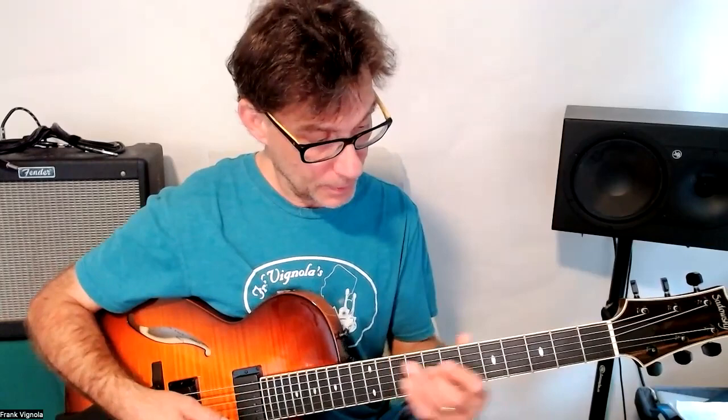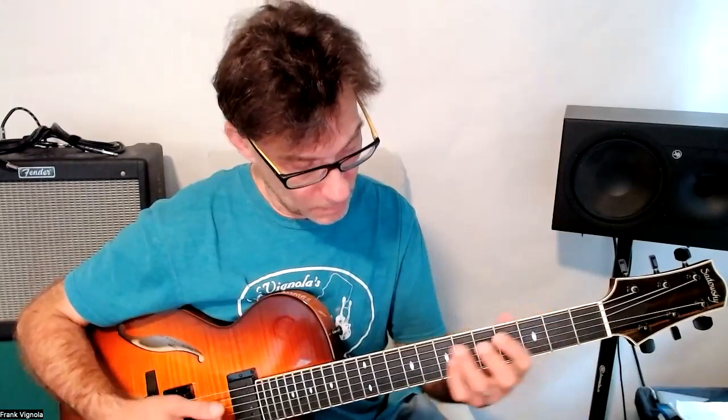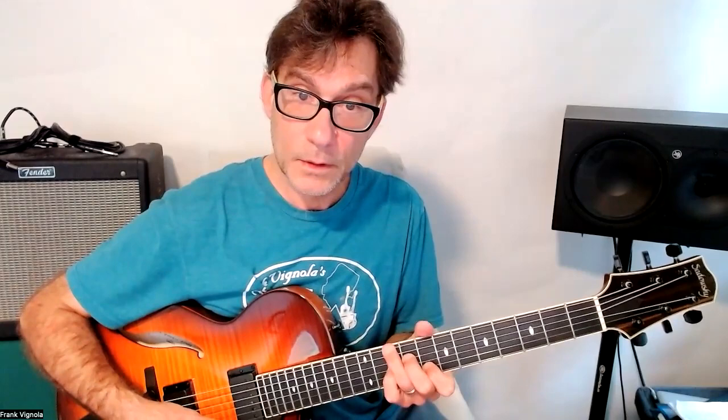That gives us the bottom-note form most of us know first for a dominant chord — root in the bass, third in the bass, B, G, and D. Then the fifth goes to the seventh, giving you the four-note chord spread inversion.